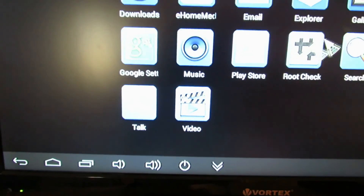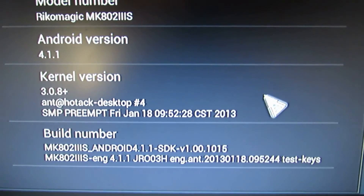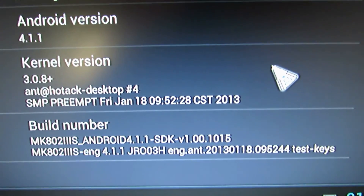Okay, that's it. Enjoy your new Ricomagic firmware. Goodbye.